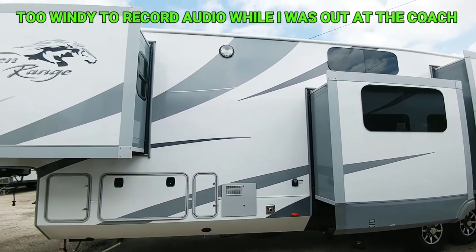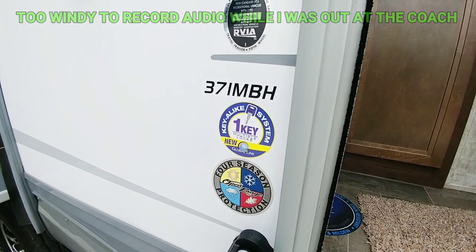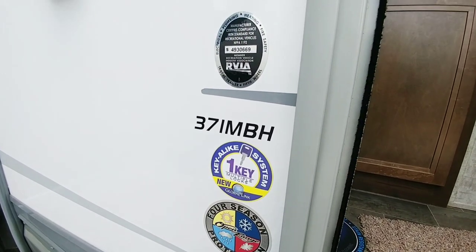Hey guys, so today we're going to be taking a look at this mid-bunk Open Range fifth wheel. It's a really nice unit — it's the 371 MBH, which stands for mid-bunk house.